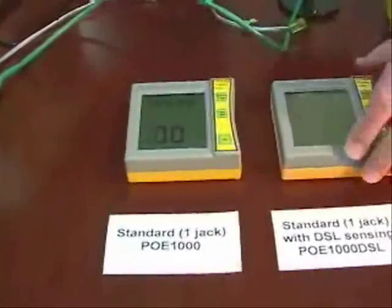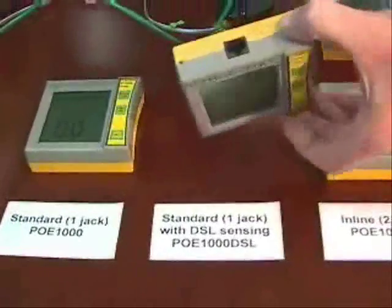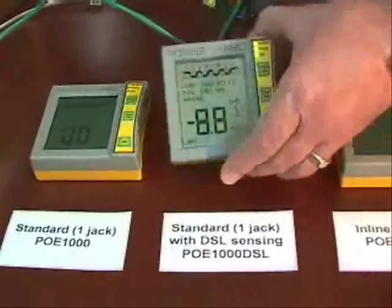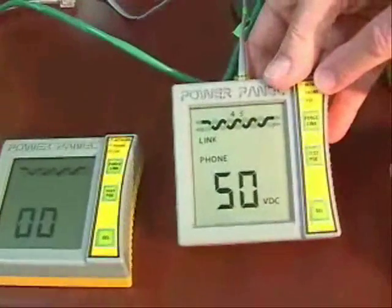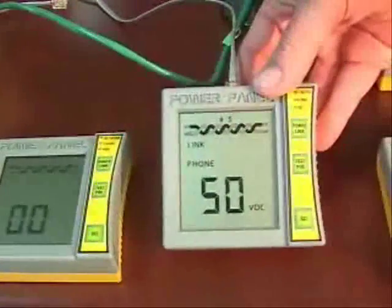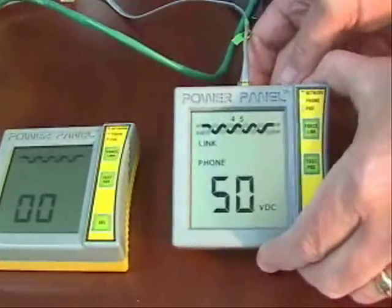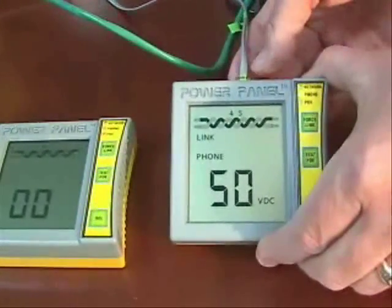We're going to move on to the standard unit that has the DSL feature added — also a single jack unit with all the same features as the standard Power Panel DVM, but with the ability to sense DSL. I'm going to plug in a DSL cable and right off the bat it spots a phone. There's your central office voltage, and it says on the center pair the link icon lights, indicating that it sees the digital signal. If you're an alarm company installer worried that DSL lines might be affecting access to the central office at a customer site, this is an easy way to tell if DSL is on those lines.